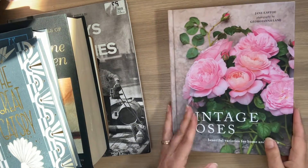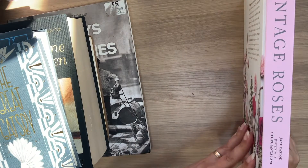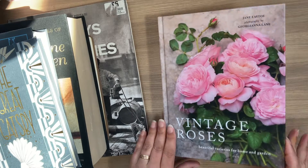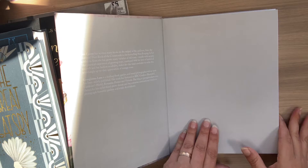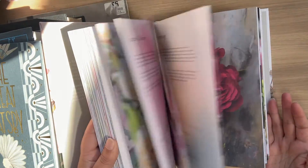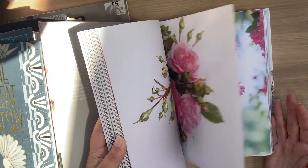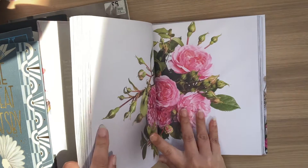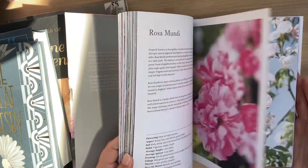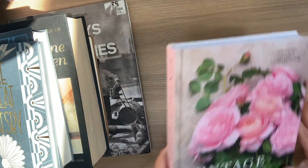Another one that I got from Trago Mills is A Vintage Book of Roses. I love the cover of this — I don't think I will be covering that up. It has got some beautiful pictures in it that I can use. I mean, that's just stunning. I will be ordering this again for another memory keeping book.